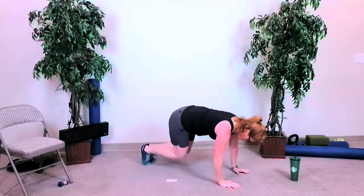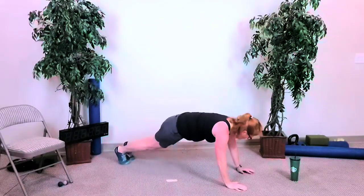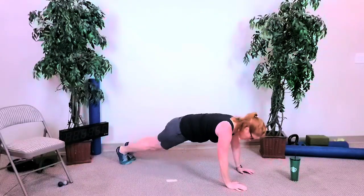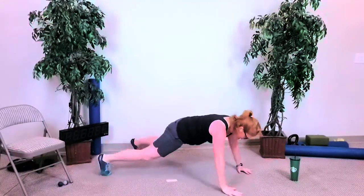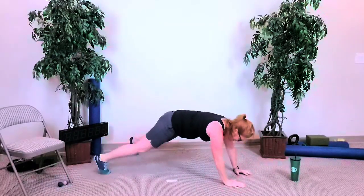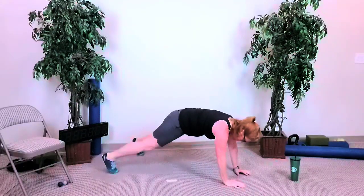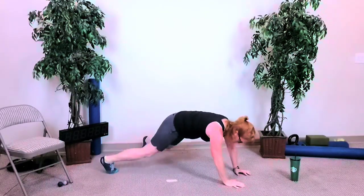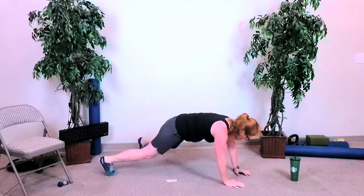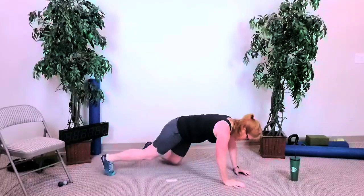Again, you can start with your knees bent if you want, or legs straight — you can do hands and legs, or just legs. You've got about 10 seconds. Four, three, two — and done.